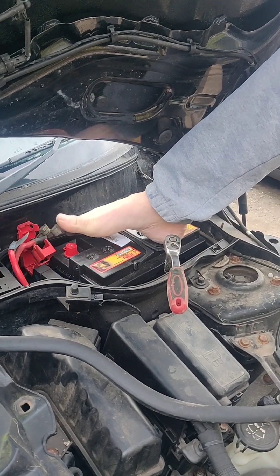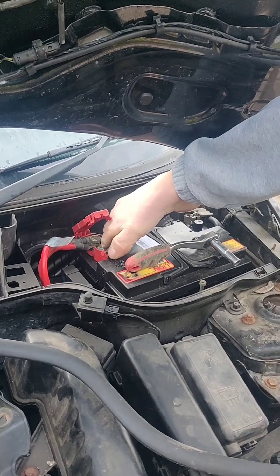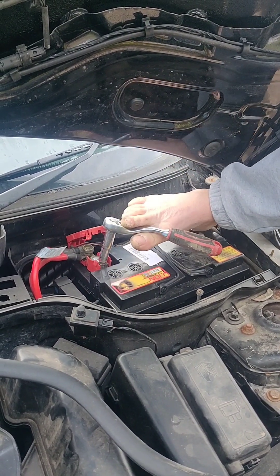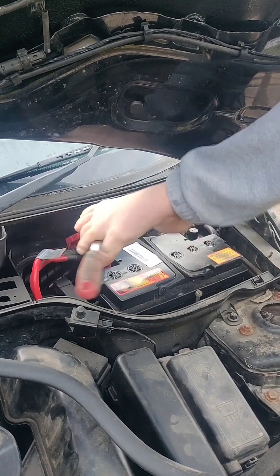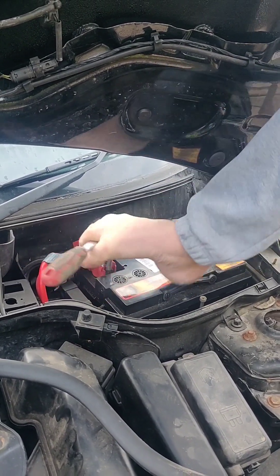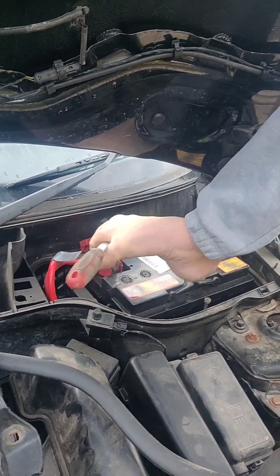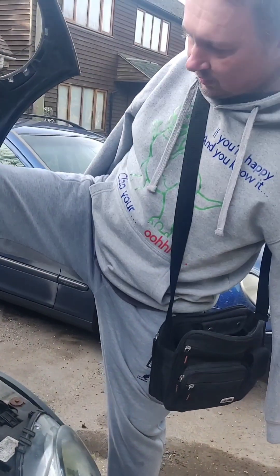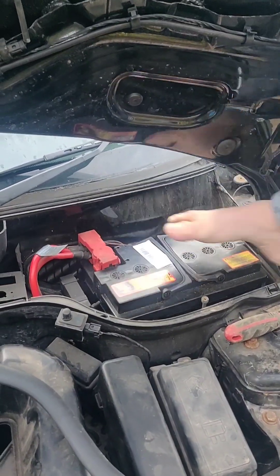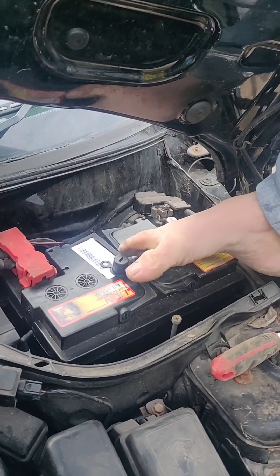So now positive terminal. Do I have to charge the battery up or is it already charged? Well you're supposed to apparently — I've never known a shop to give you a flat battery, but apparently. I've always thought it would come charged. So make sure your battery is charged. And now for the negative — we'll get a little spark here.